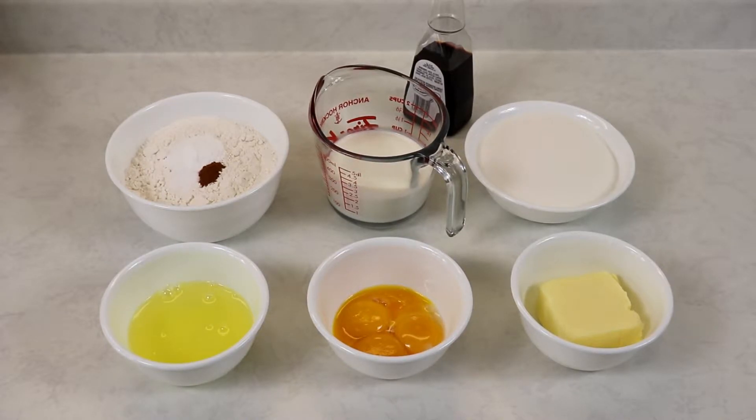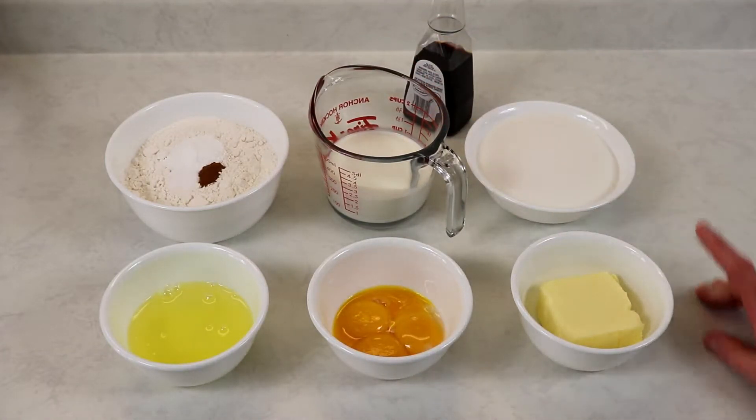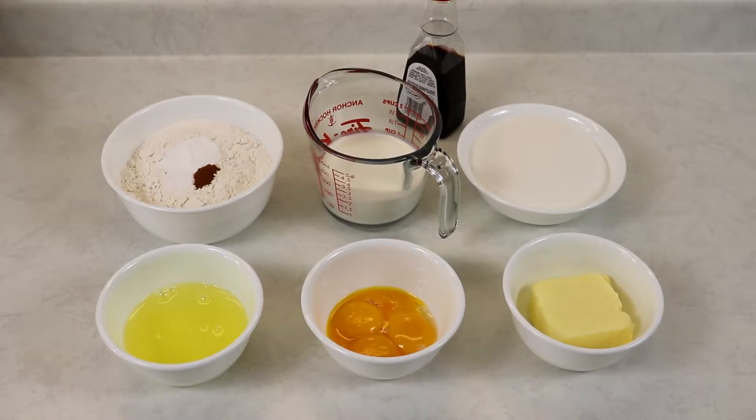Hi everyone and welcome back to Queen G's recipes. Today we are going to be making a tres leches cake — wonderful and easy to make, very delicious. The ingredients we'll need just for the cake are: all-purpose flour, baking powder, salt, a little bit of cinnamon, half and half cream, sugar, butter which we will be melting, and eggs that I have separated. You will also need ingredients for the three milks and for the topping, which will be a freshly whipped cream.